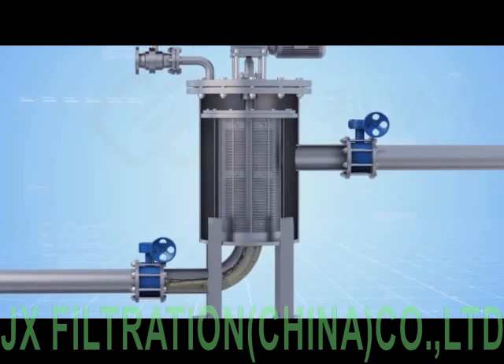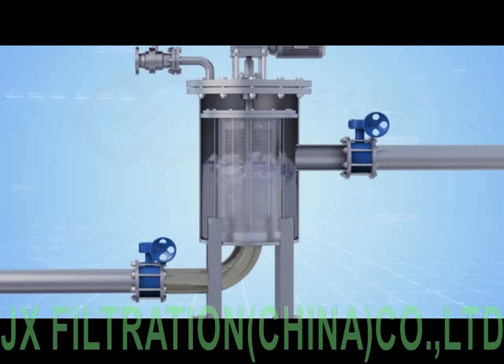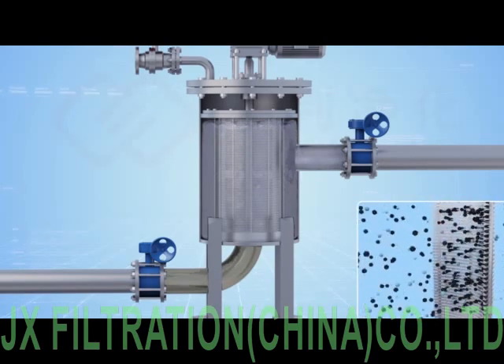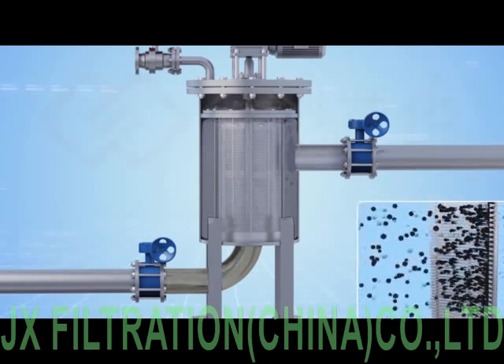The unprocessed liquid flows into the filter cartridge interior from the inlet. The impurities are trapped on the inside surface, and clear liquid flows out from the outlet.